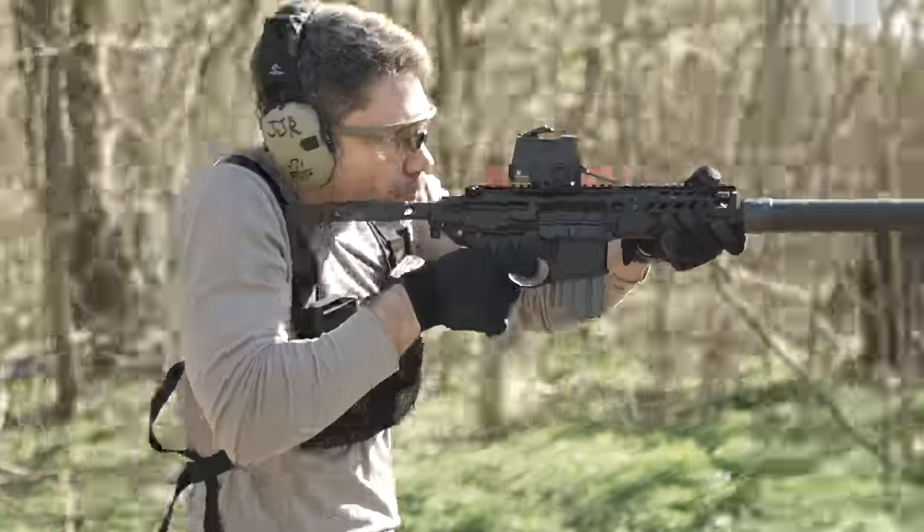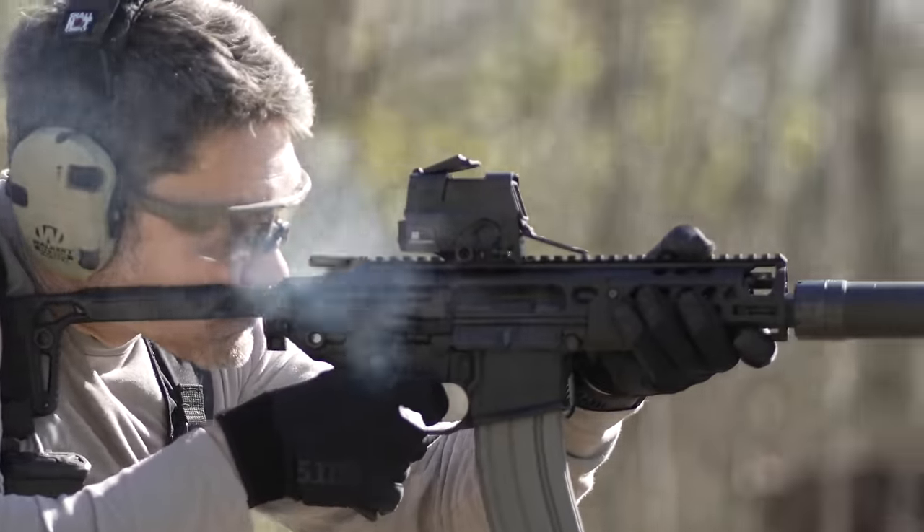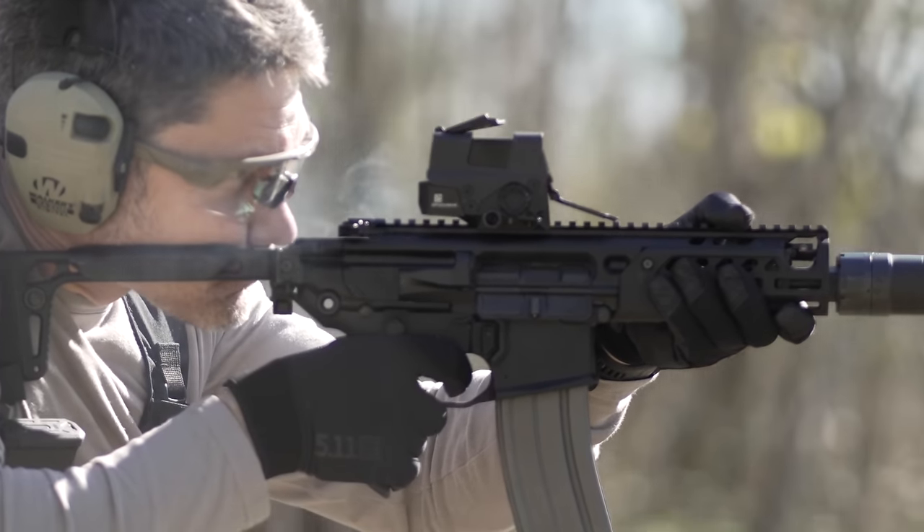I've always liked the SIG Rattler, but now it's evolved to be the best gun in its class, narrow as that class may be.